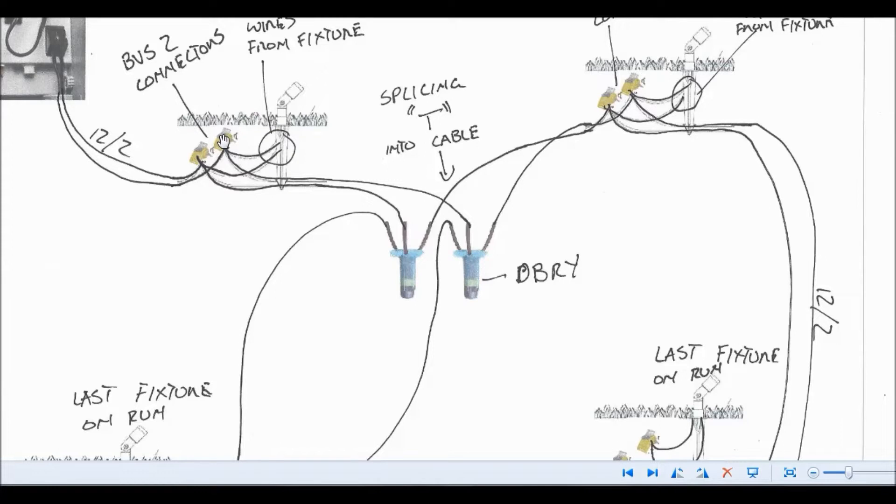Another question I get asked all the time: what if I need to split into my 12-2 cable and run some wire out to another light that's off in the distance? You can absolutely do that. You're probably going to use a different connection — we often use a DVR-Y connection. The reason is that the BVS-2 connectors have two larger ports and one small port, so you're not going to get three 12-gauge wires in there. The DVR-Y connectors are also very solid waterproof connections. One wire goes in, one goes out to the next fixture, and you tee in a third wire going wherever you need it.